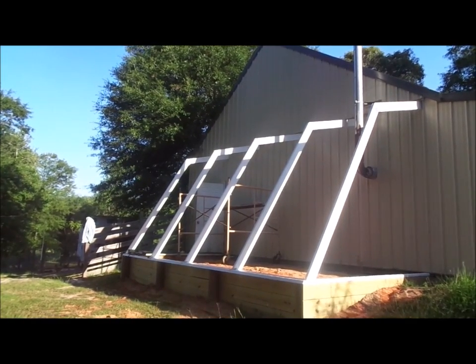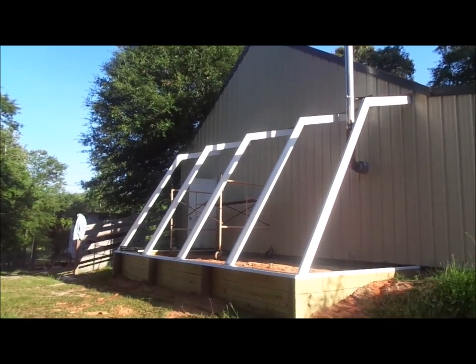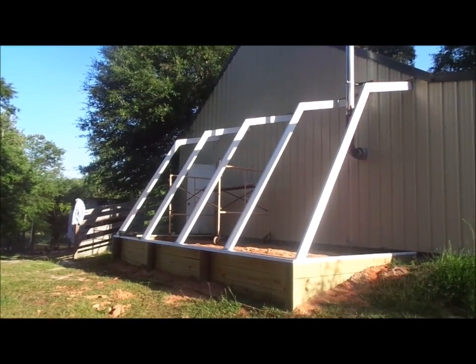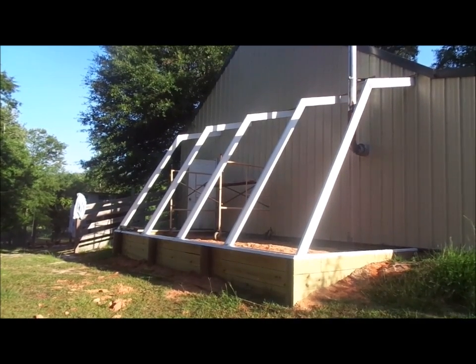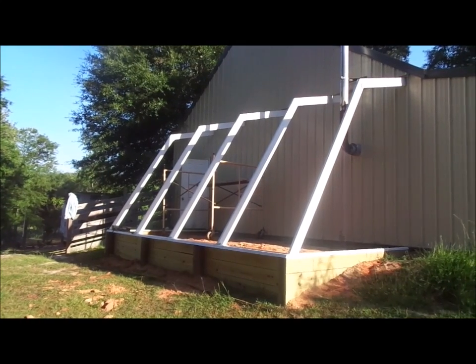What we have now is we're beginning to get our trusses stood up for our greenhouse on the back of the shop. Of course, the stovepipe is going to be coming down — that's not going to stay. But this is kind of the shape that it's going to be. I'll give you just an idea of what it's going to look like. I know it's unusual, but it's my design, so that's what we're going with.